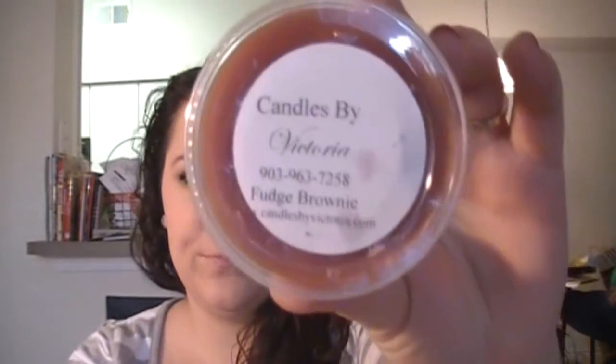My last bakery scent is Fudge Brownie. I love fudge brownies, and that smells like fudge brownies. I like this one a lot. Now I'm going to have to go to the store and get some fudge brownie mix. That was all the bakery — now I'm going to move on to the house blends.